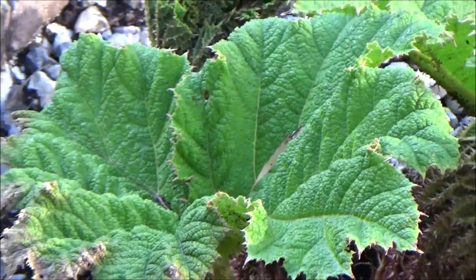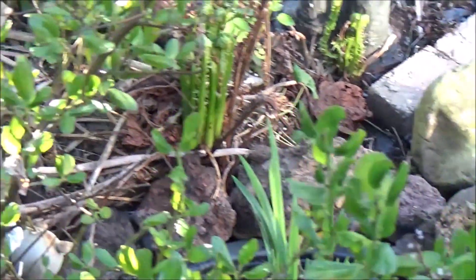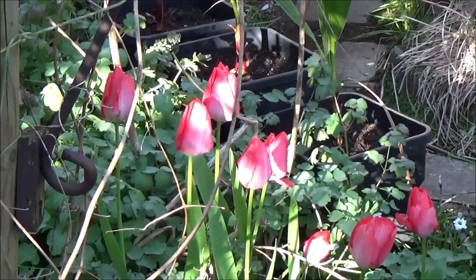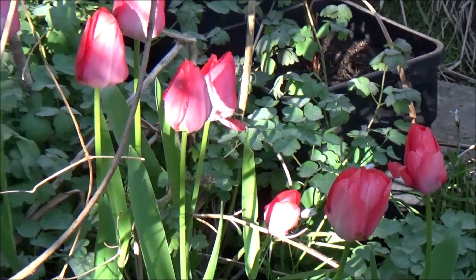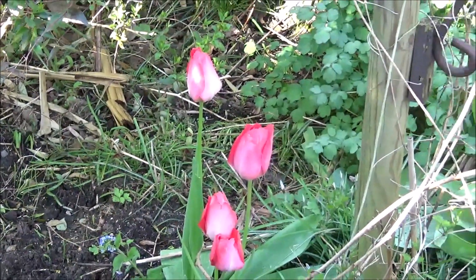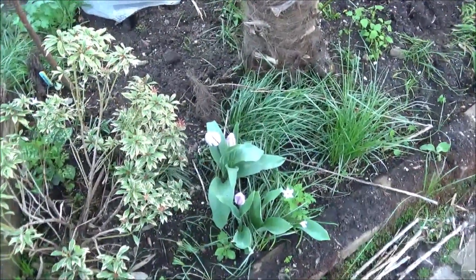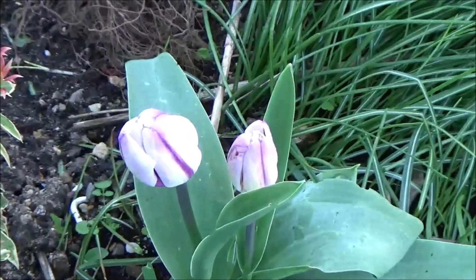Even with protection, there was some frost damage, but the monster was already starting to grow so I protected it a little. Now a few pictures of my tulips — I have these, what's that color... red, pink, light red, I'm not sure. And then I have another one, it's a mix of white with color. I love those.